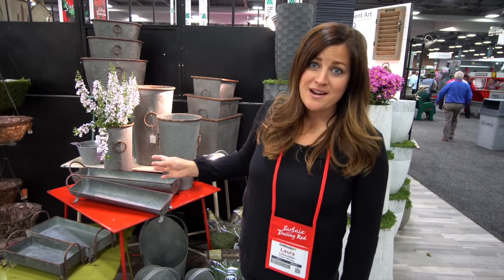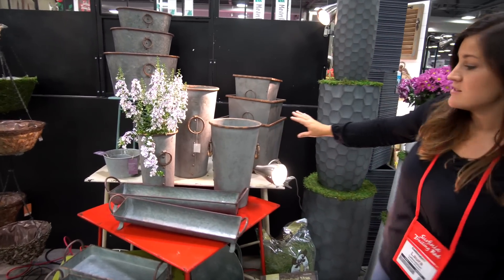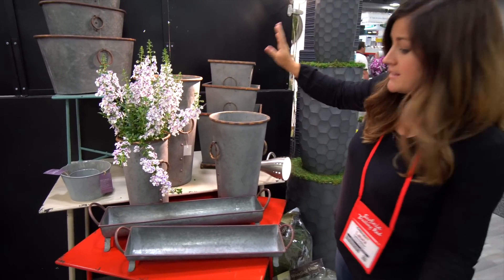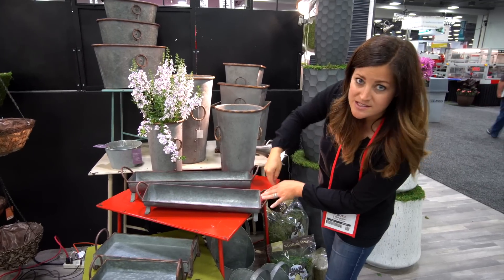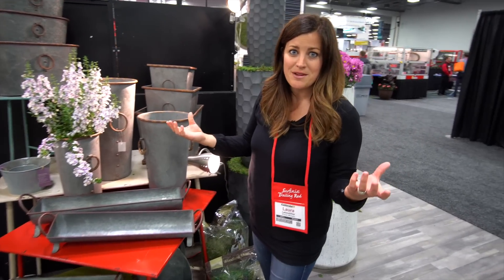One other thing that Braun has that I just learned about - it's a brand new product - are these metal containers. Aren't these so beautiful? I love them in all the sizes and in all the shapes. I think they're just wonderful, and I even like these troughs, these long planters. Wouldn't this look great down the center of a table or on a console table, a sofa table? I think it would be really neat.